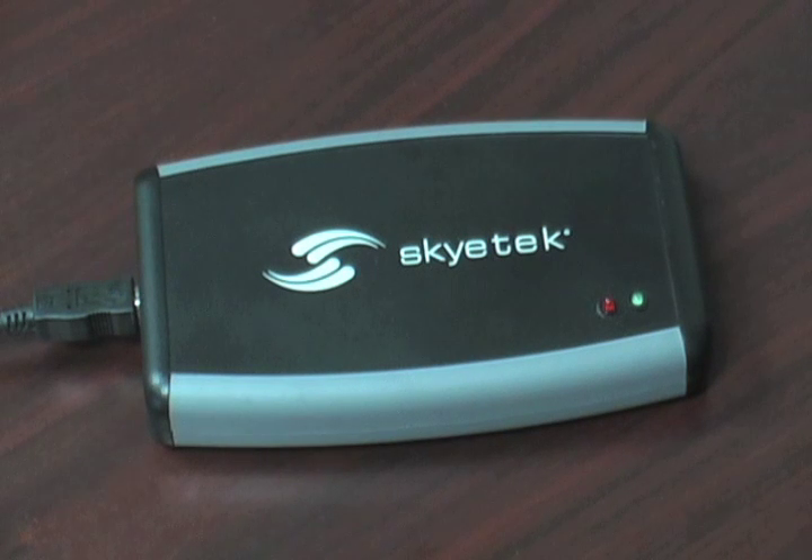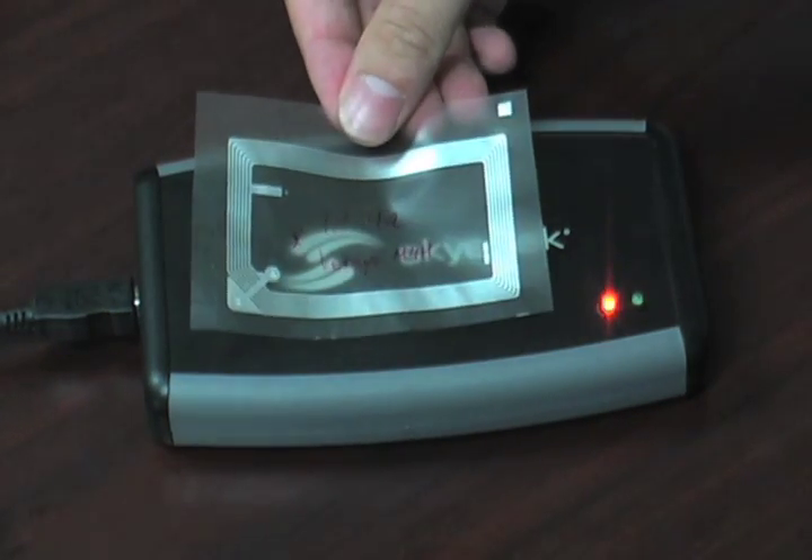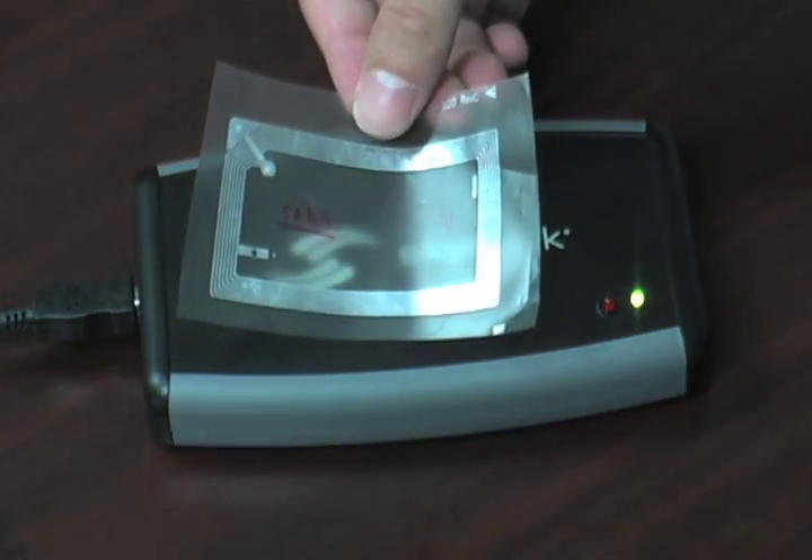Here's another form factor of Skytech readers that can read the Vario Puff technology — this is a desktop reader. All it requires is USB power. For a quick demonstration: this is a fake tag — you can see that the red light comes on when you put it in the field. And a genuine tag will go green.